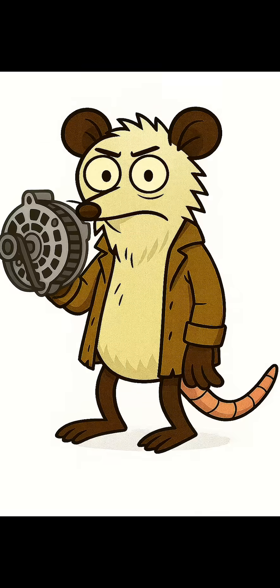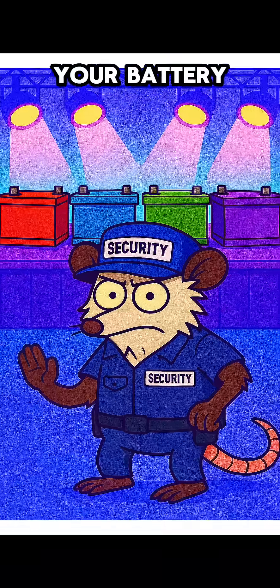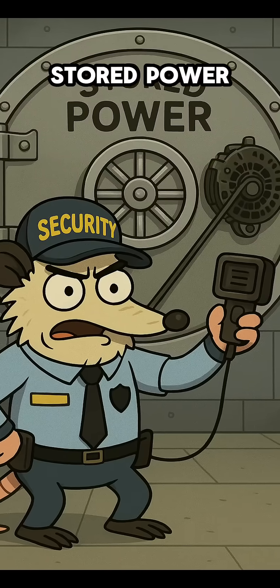Step 3: The control. If your alternator has an internal voltage regulator, it will guard your battery. If not, install an external regulator or DC charge controller. This is what keeps your stored power safe.